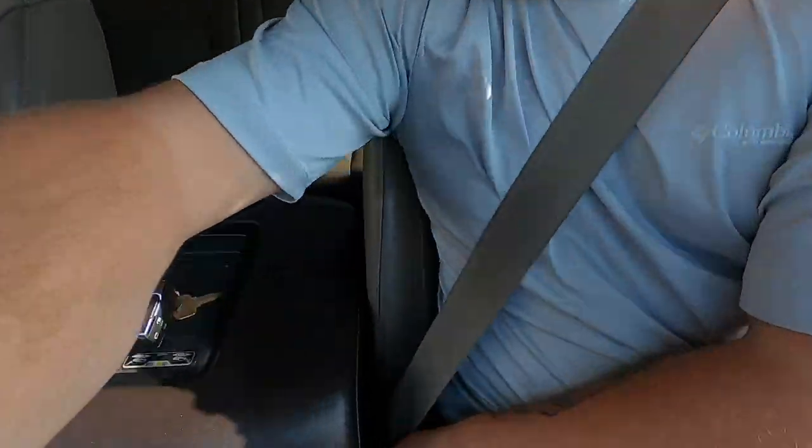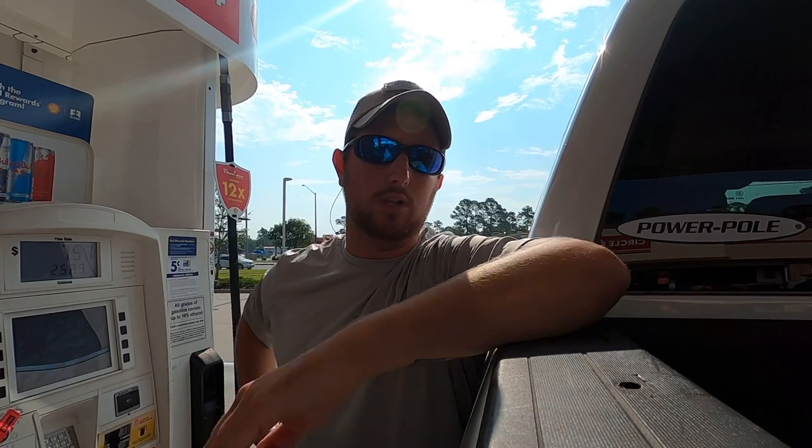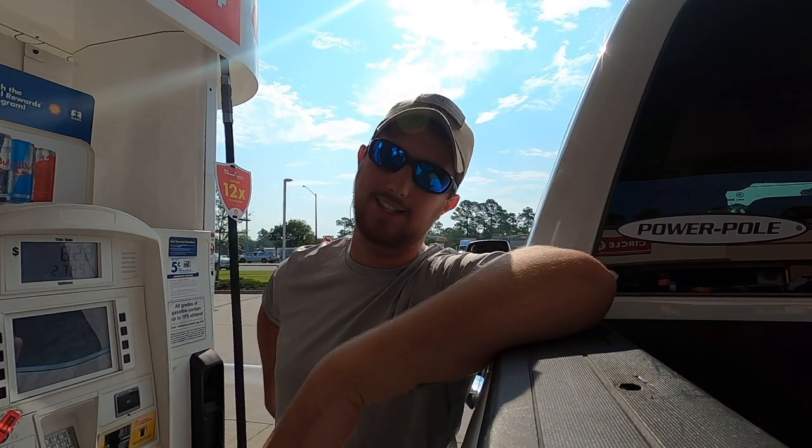I'm going to head home and clean that fish up, then prep everything to make this dip. I'm going to put the camera down and drive — and don't forget your seatbelt when driving, safety first.